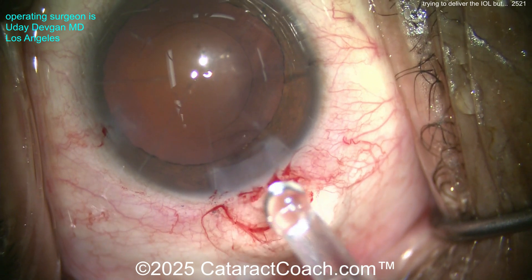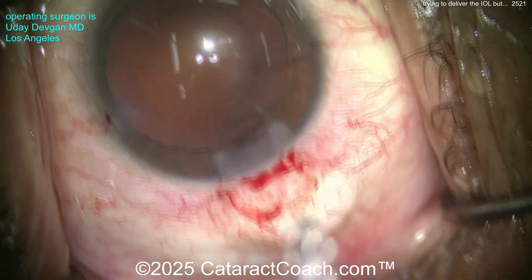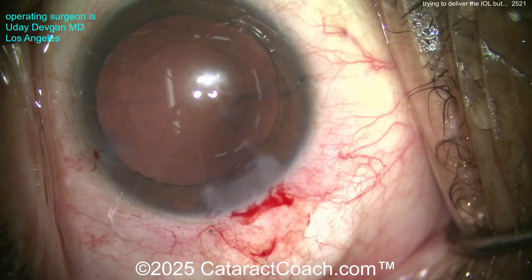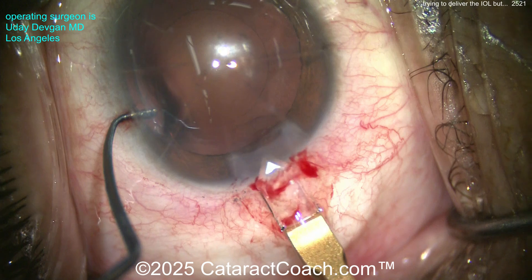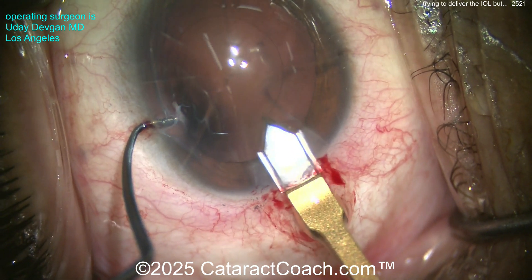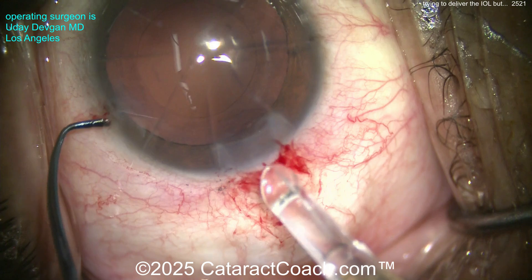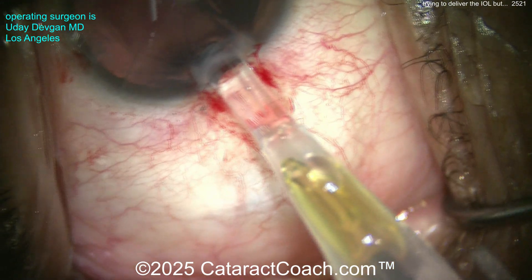Before we try to put it in the eye again, I say let's just enlarge the incision slightly. We'll get the diamond keratome and carefully avoid touching the RK cuts — just go in one direction, very slightly. I don't need much, just a tiny bit more. Again, you don't want to intersect the RK cuts at all, because those will rip right open.